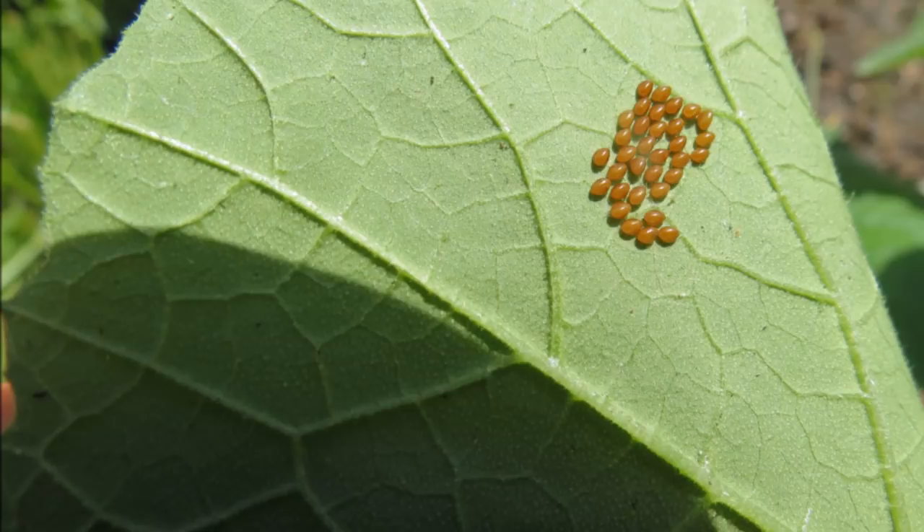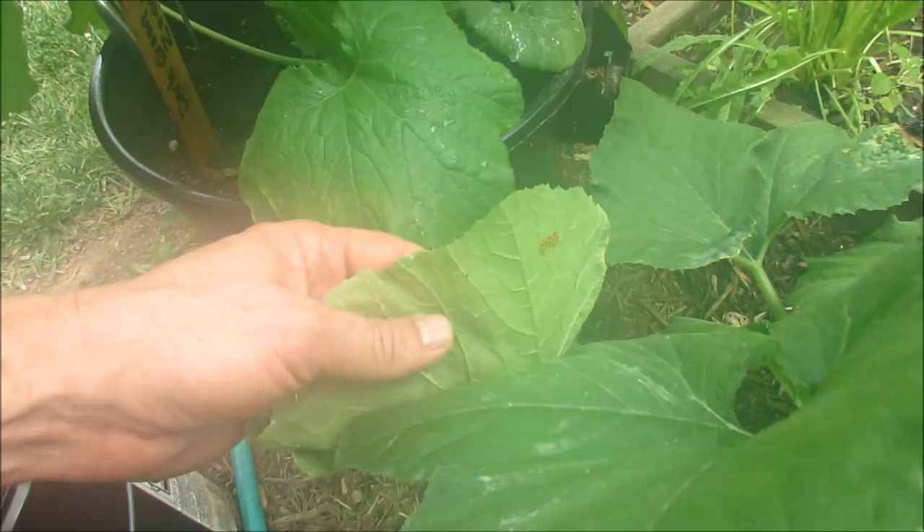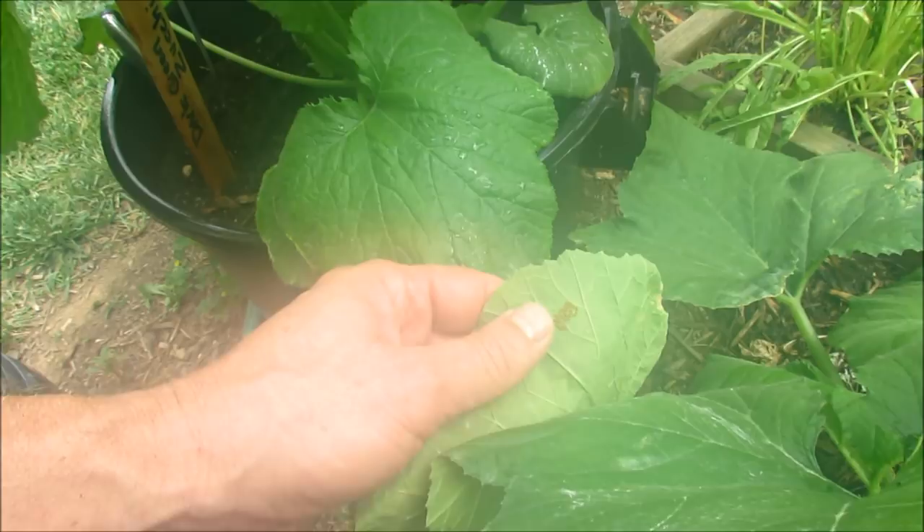So you need to inspect your plants daily. You can remove the eggs with tape, like painter's tape — just go ahead and put the tape on there, then peel it off. It does a really good job of pulling the eggs off, or you can cut them away.